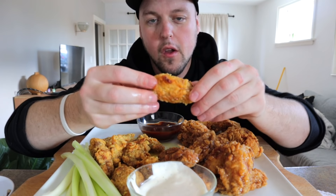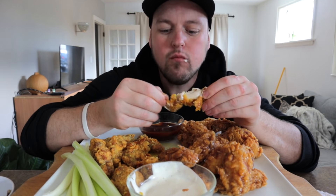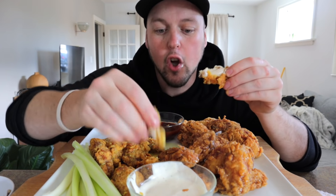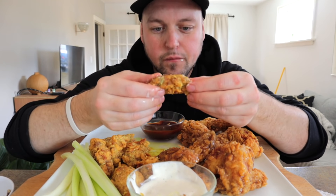I was fully debating before making this video — I was like, should I make this video, or because it's Sunday I was going to go live and cook a brunch live with you guys, have a couple vodka OJs and cook live and jam out. But the wings are the best to me.